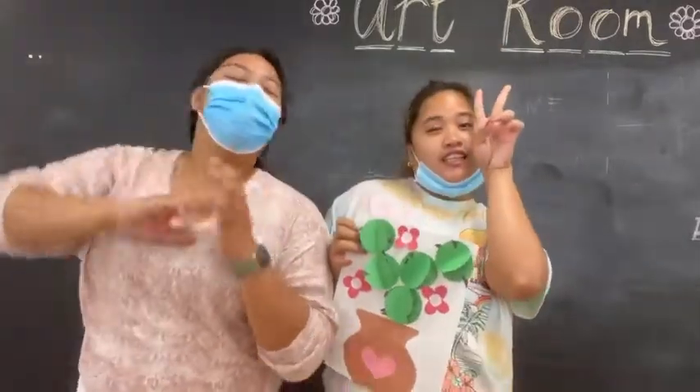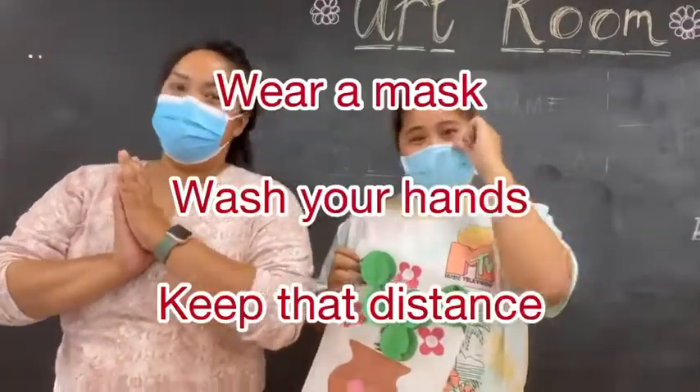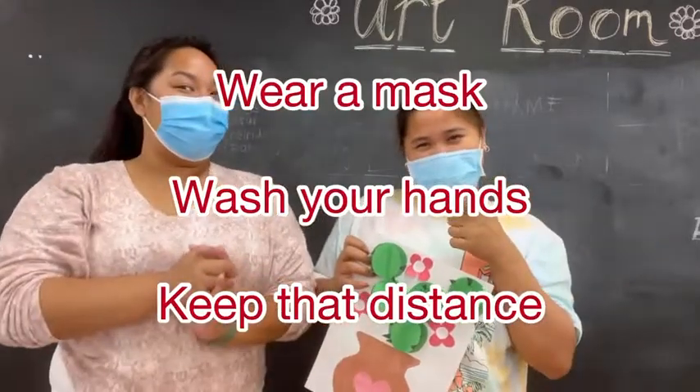Once again, I'm Princess together with... We'll never forget to remind you to wear your mask, wash your hands and keep that up. Until next time, guys. Bye. See you next time.